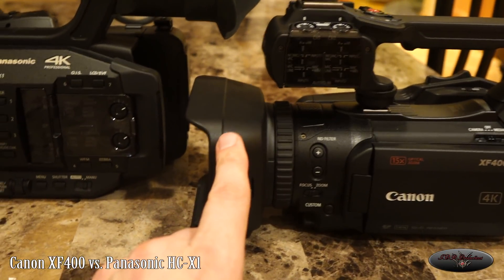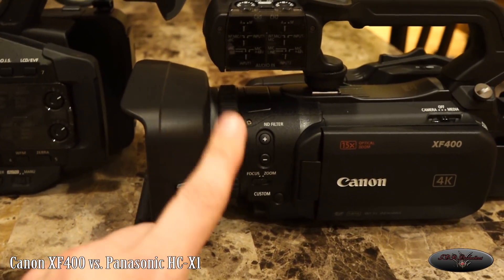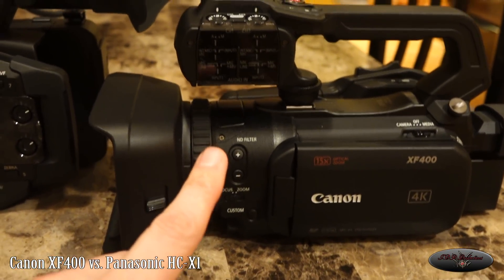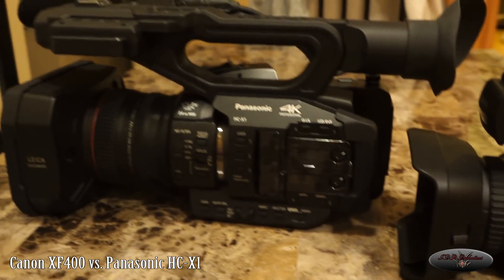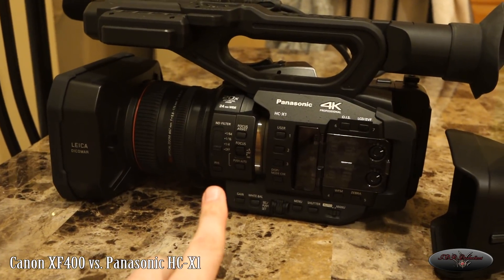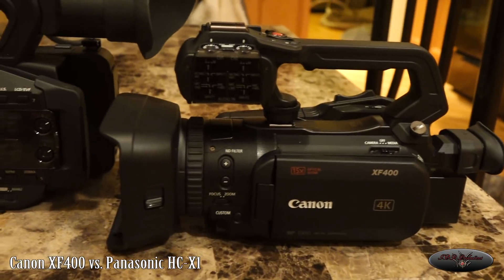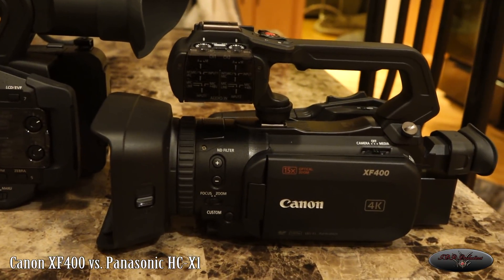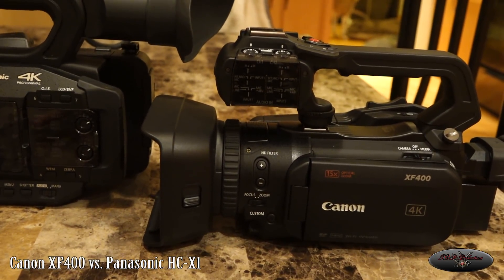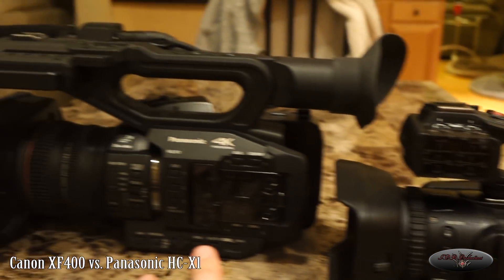The Canon is just 3840 by 2160 at 60p and presumably 30p as well. So if you need all your codecs, bit rates, and all that fancy stuff, the Panasonic is one of the few cameras that actually has it — and it's in the same price range as this Canon that just came out. Maybe they're targeting different markets, but for me, if I'm going to buy one camera to kind of do it all and not upgrade this generation, I would right now lean toward the Panasonic. They both have one-inch sensors, and I know this Canon has dual chips for something or another.